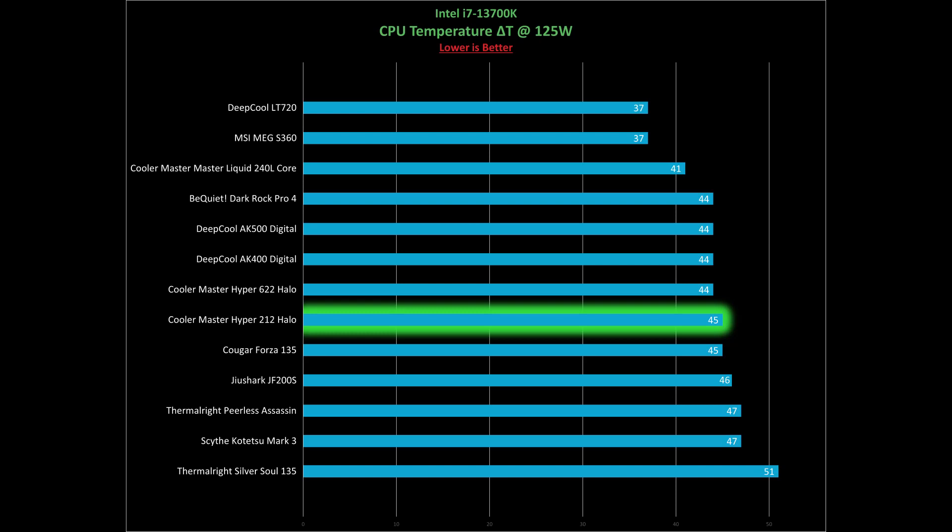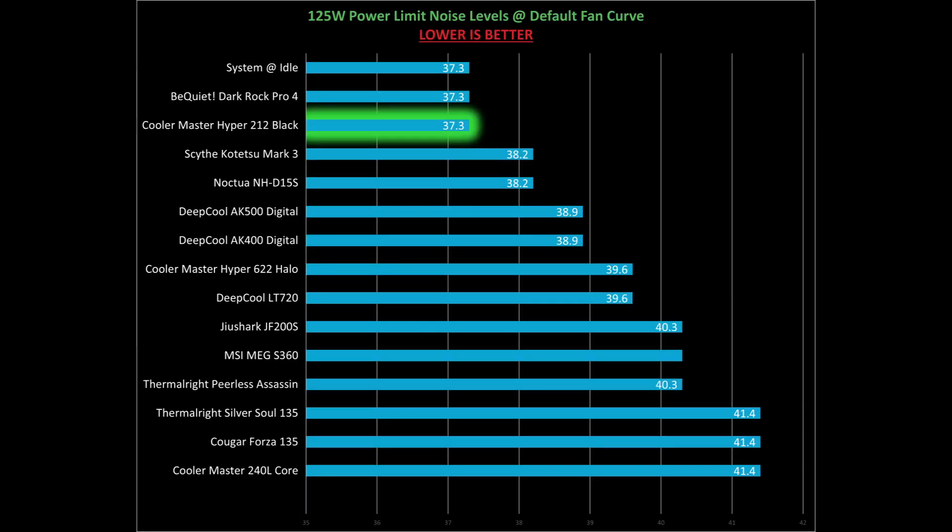Our last set of tests are run with 125 watts flowing through the CPU, and this is a really easy test that even Intel's stock cooler can handle with ease. The thermal results here are about as expected — with 45 degrees over ambient, it's about equal to Cougar's Forza 135 and just a little bit behind DeepCool's AK series coolers. The noise levels here are really impressive at 37.3 dB, which is actually the same as when my system is running at idle. That means the cooler is running quieter than my system fans, and in most workloads, most people won't ever hear the sound of the fans.